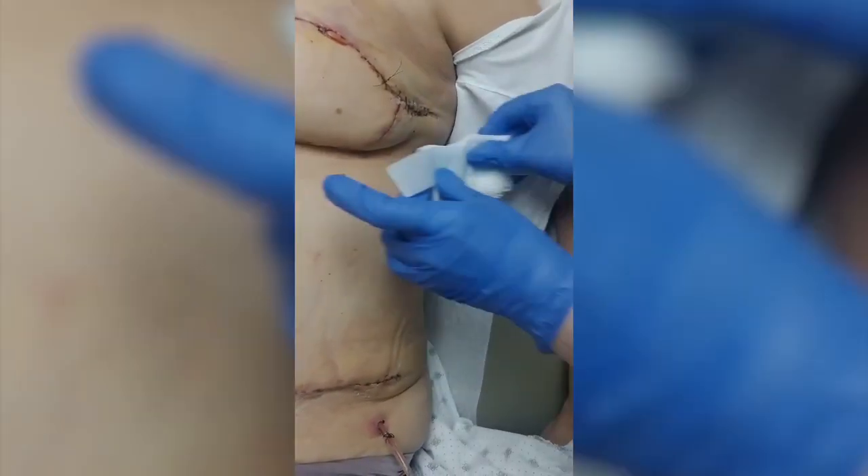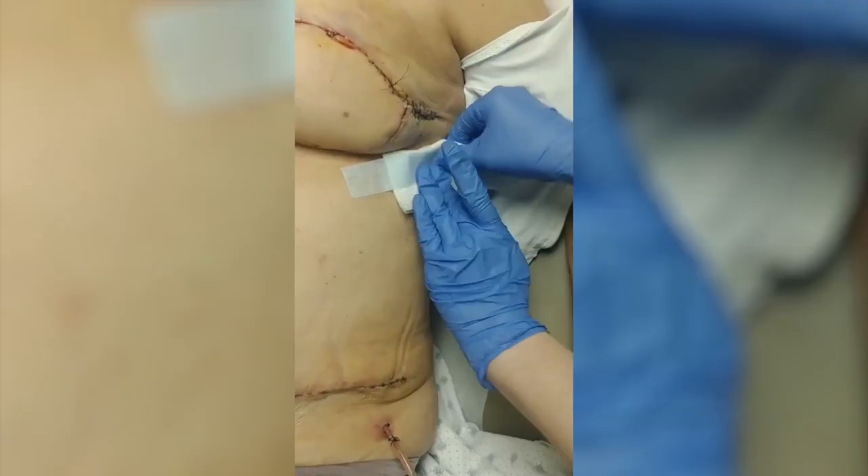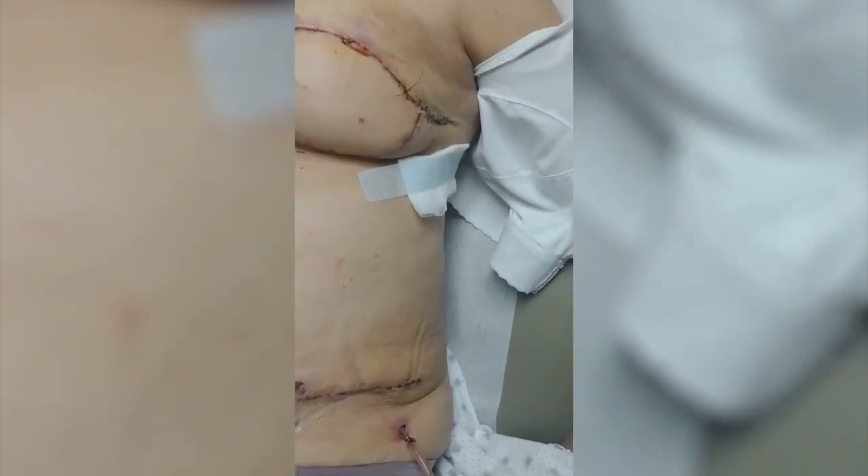The final thing we'll do is cover the area with a small piece of gauze. Oftentimes there may be a little bit of drainage there, and the site can be covered with a regular Band-Aid in 24 hours.